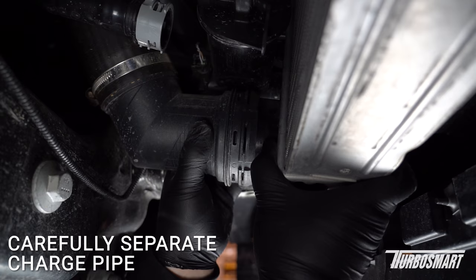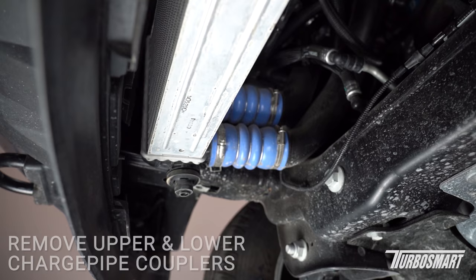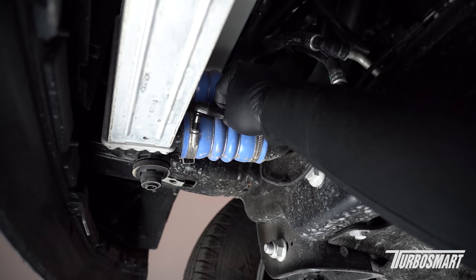Now we're going to separate the charge pipe from the intercooler — just apply a little bit of force on both sides and pull them apart. Leave it hanging so it doesn't fall on you. We'll take off these two charge pipe couplers; they're held on by these little constant tension clamps. This one is a little further up, so we might need an extension, but we're going to use a ratchet on this — it's a little bit easier on your hands. You could also use a screwdriver if you'd like.